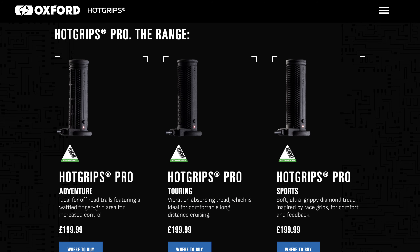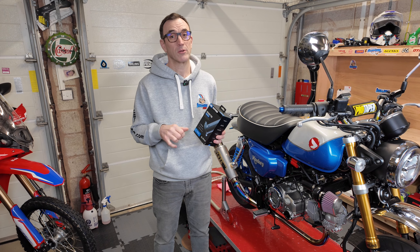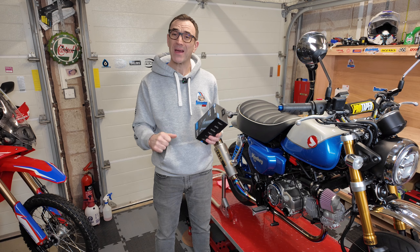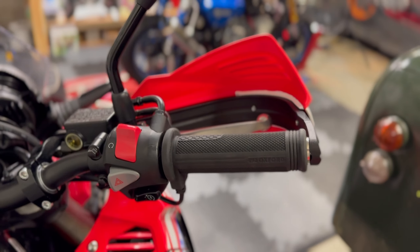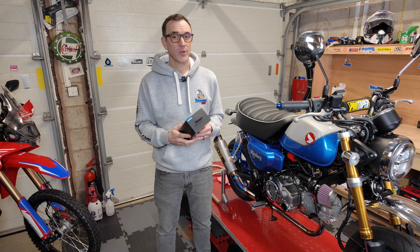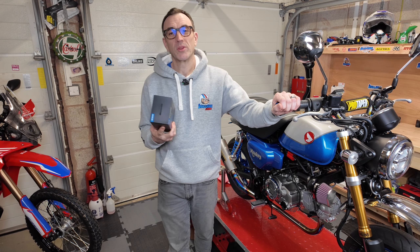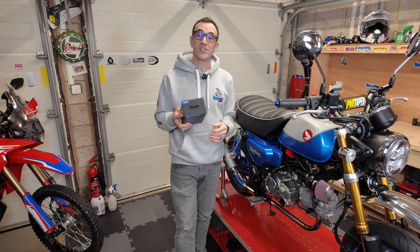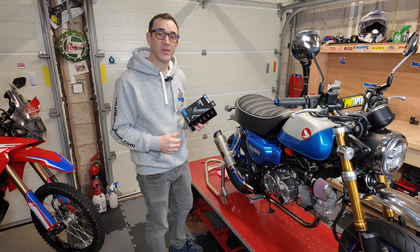Something to note if you're new to Oxford products: there are different models. These are the Adventure, and they're a little bit longer than the other models, which works really well especially for installing them on a bike with hand guards — there's just a bit more room to get your hands in, particularly if you're wearing winter gloves. Obviously that's not a problem with the Monkey, but I do like the extra room. Let's get them unboxed and onto the bike.